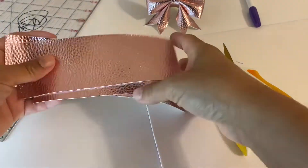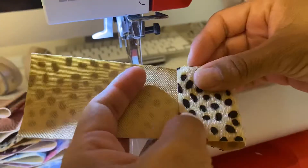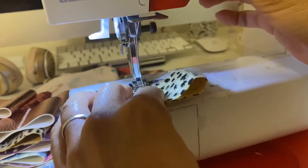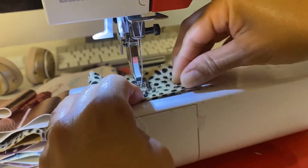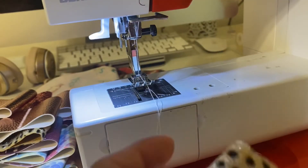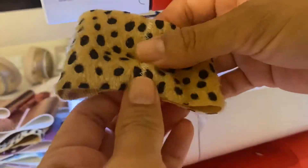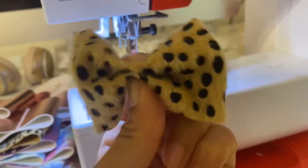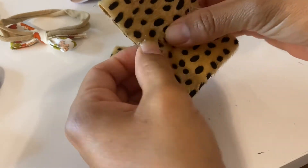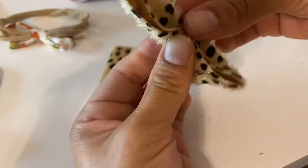Once you've cut your bows, go to a sewing machine. I stitch them together to keep everything in place and from falling apart. I fold it like so, then do a zigzag stitch, widening the stitch so it holds both ends together, stitching all the way across. The bow should not be able to shift. You can mark every quarter inch and fold at each marking to get even pleats throughout your bow.